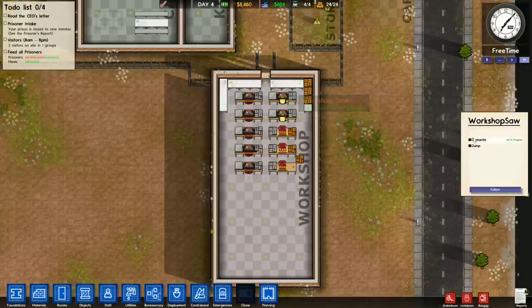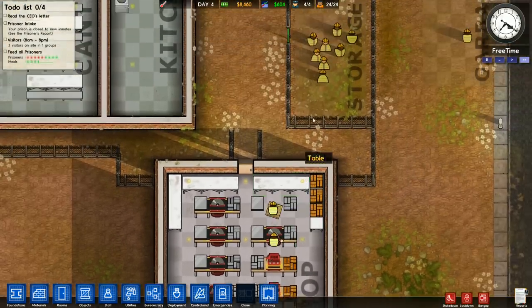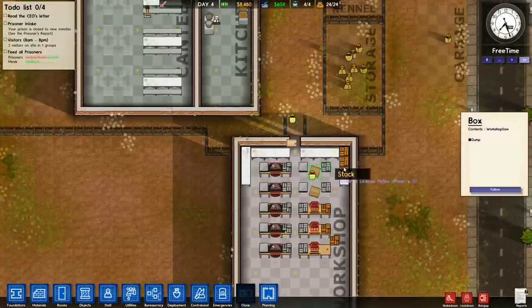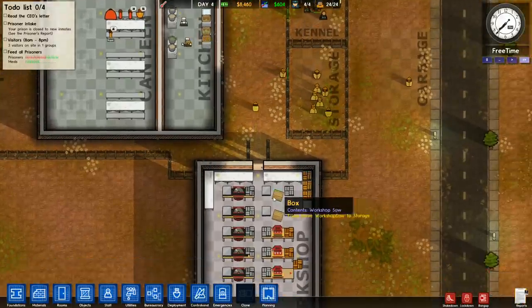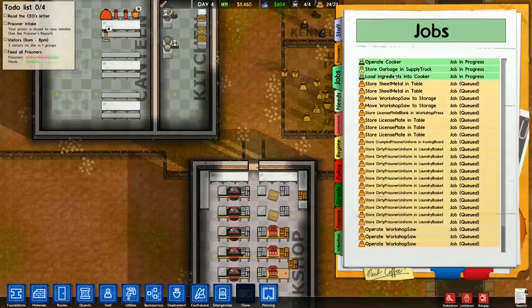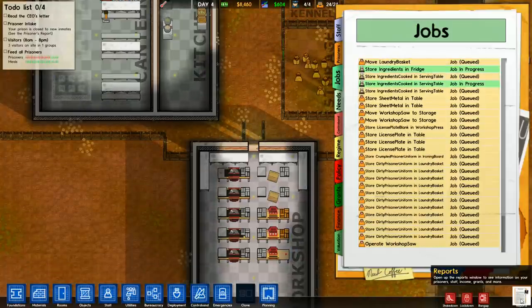I went to the machinery and told my workmen to go ahead and dismantle that. Once they finish, it will be sitting here on the floor in a box. With anything else from anywhere, the workmen would eventually come and take this box to storage. However, the workmen aren't really all that interested in taking that box to storage. We can go up to the jobs tab and see what the deal is — right here it says 'Assign Move Prisoners' for the move workshop saw to storage job.